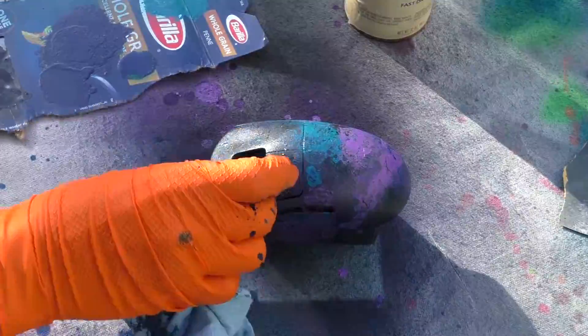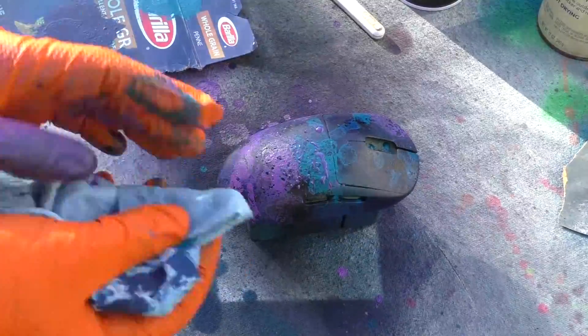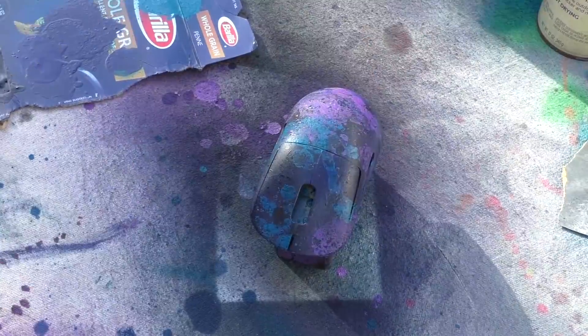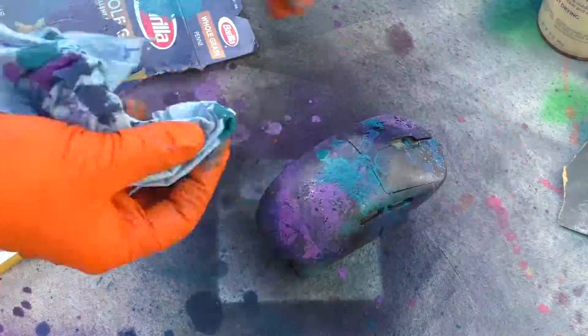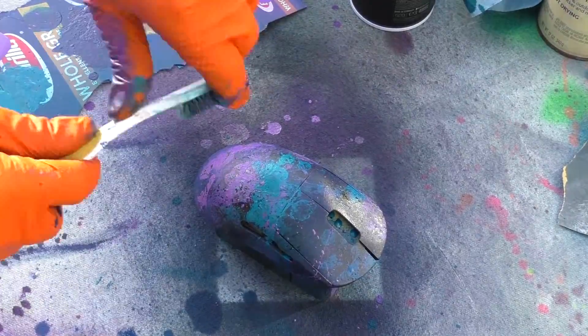Going over it with black — you can see the little spots on the right-click area. I put the turquoise down and then sprayed a little bit of the dark blue over it, and that dark blue gave it a really beautiful, kind of transparent color. I'm just continuing to put on more and more layers.